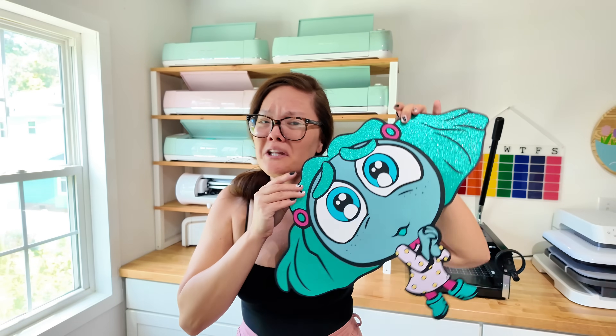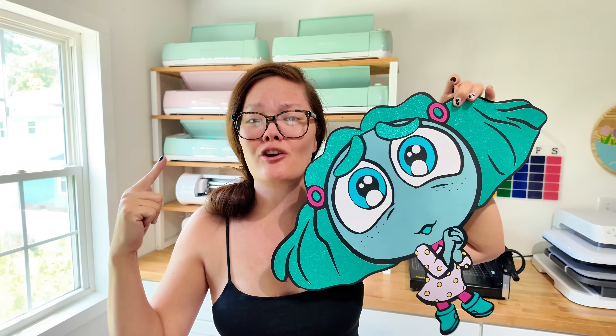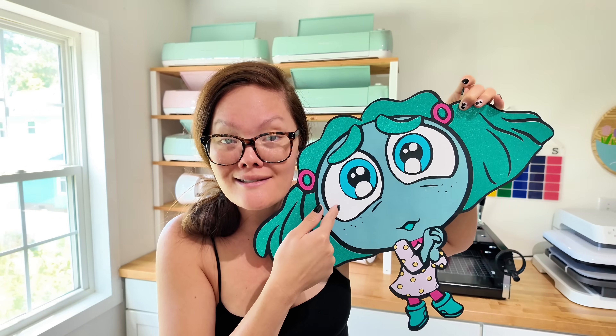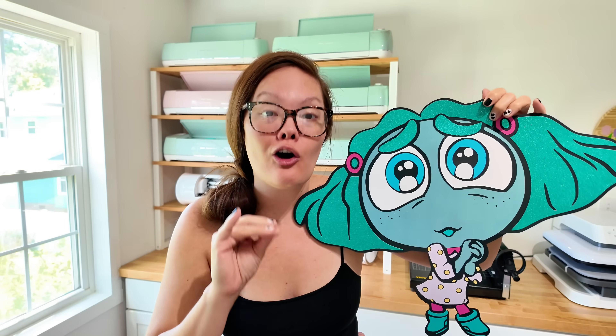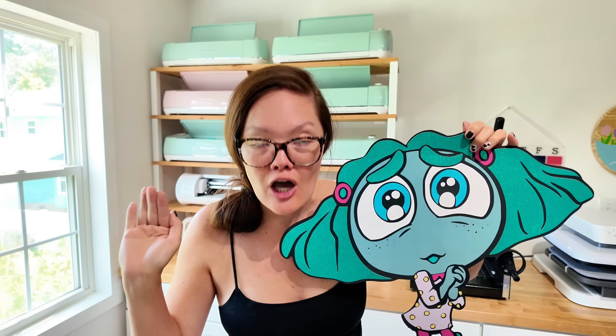I am seriously trying to convince you to download Inkscape. It is free — I swear it is not hard to learn. Today I'm going to show you how we are going to create a layered SVG file using a PNG file that we find online for free. The layered SVG we're going to create is cute little Envy from Inside Out 2. This new movie is all the rage right now. Once you do one, you're probably going to be hooked and want to create a bunch more SVG files — because this is so stinking easy. Are you ready to get started? Let's go.